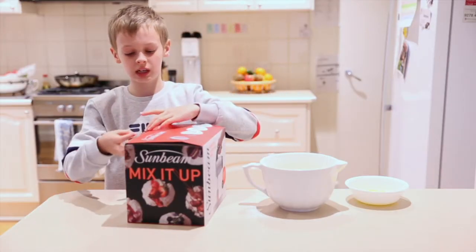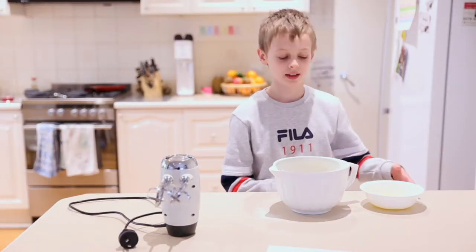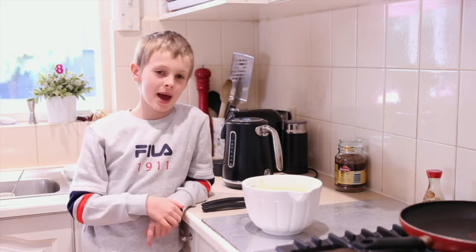You're also going to need a blender. Now we're going to put the butter in, now we're going to mix it. It's time to heat up the pan and then make the pancakes.